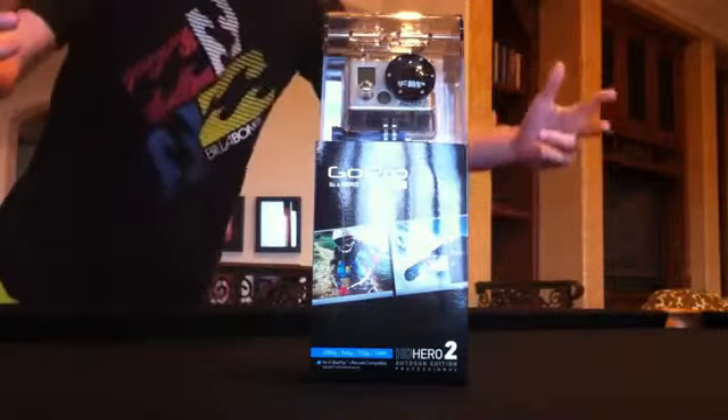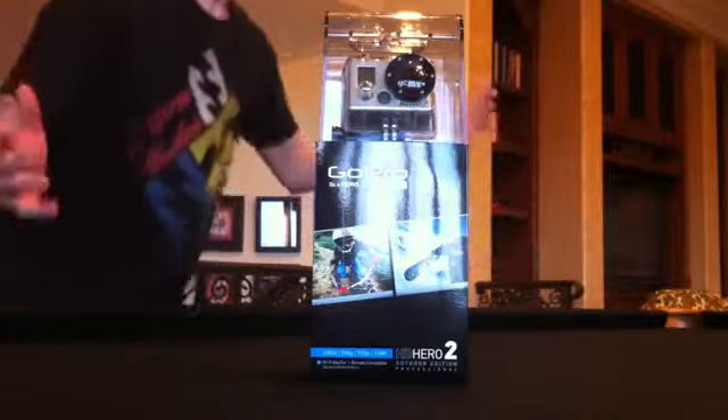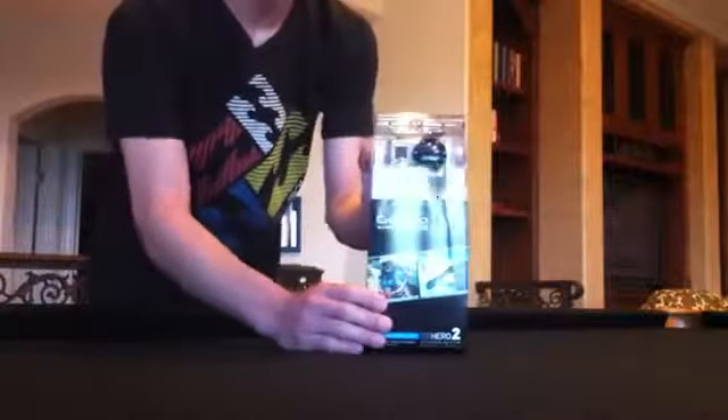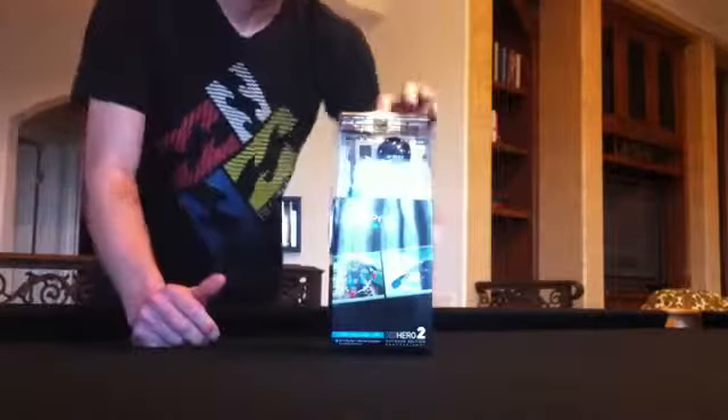All right, what's going on guys? This background music is playing because I'm in this mansion — it's beautiful. We're doing a quick unboxing of the GoPro HD Hero 2. I'm just gonna do a real quick unboxing because I want to go and use it and try it out.